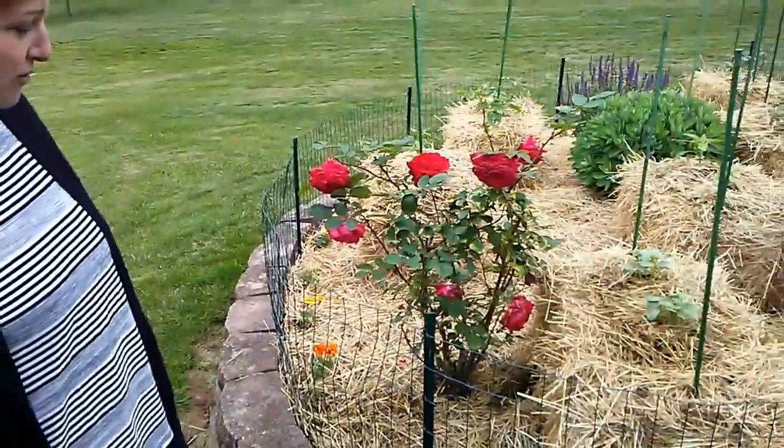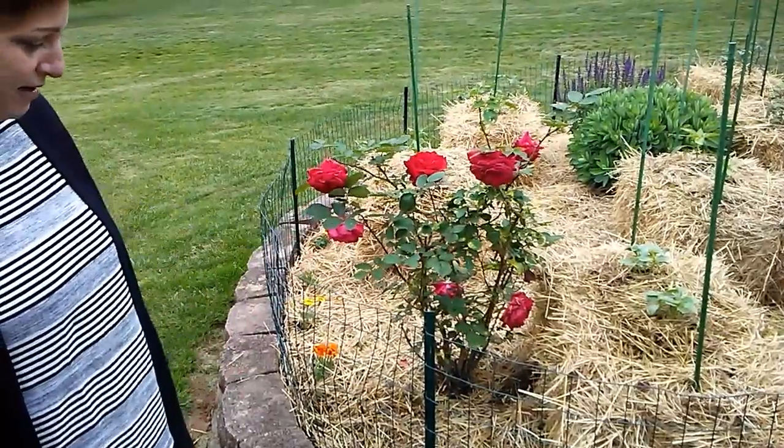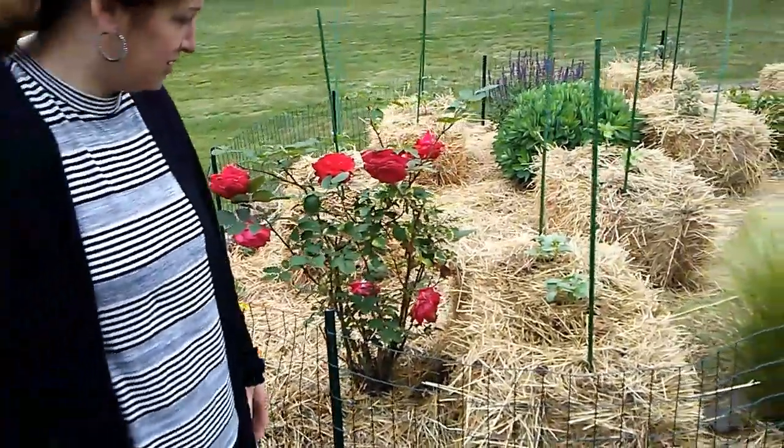First of all, that's my grandmother's rose bush. She's over 50 years old. I'm taking care of that for her since she's no longer with us.